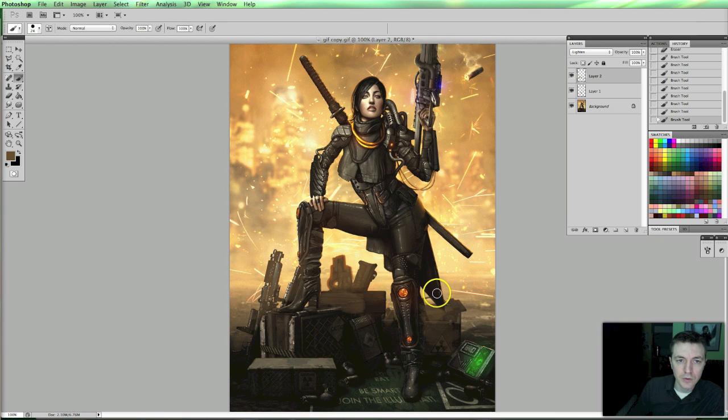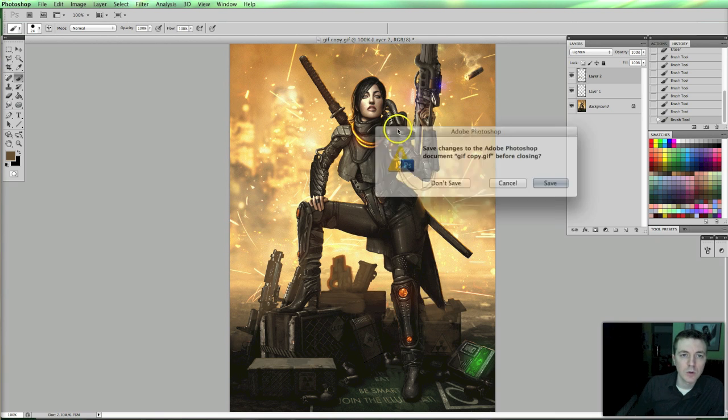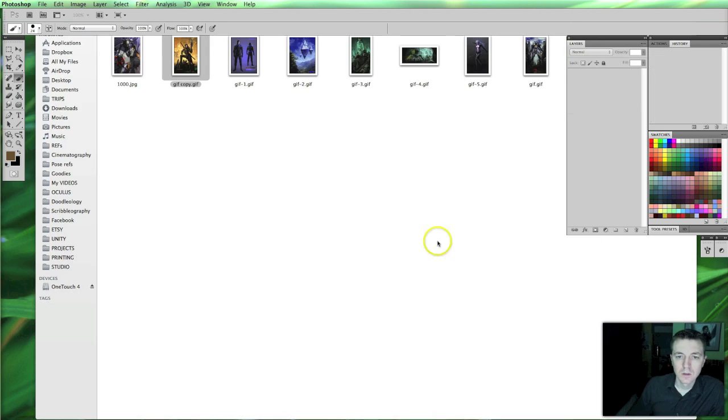Okay. Anything else? No, I think that's it for this one. Let's go over to the other one.